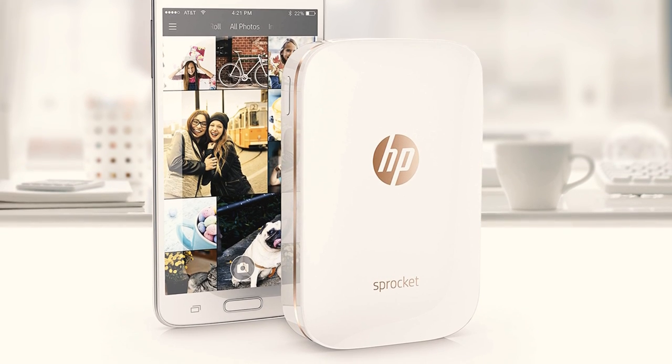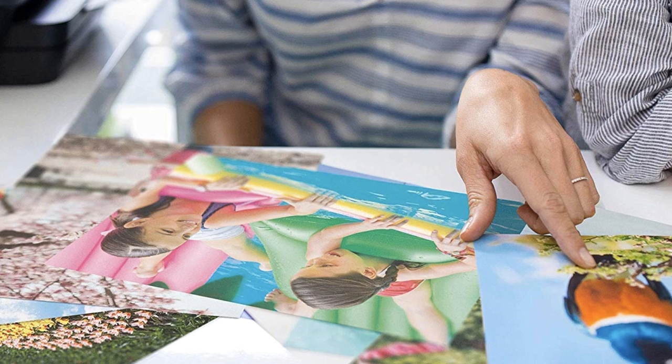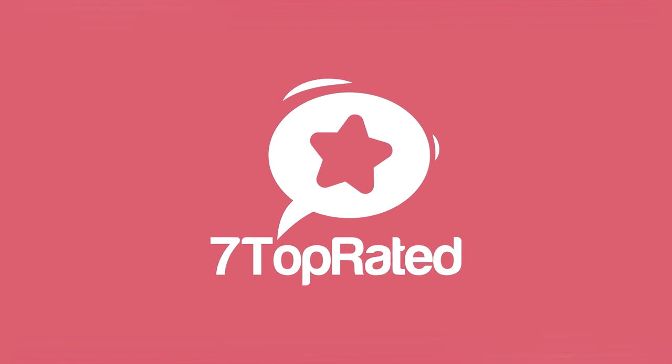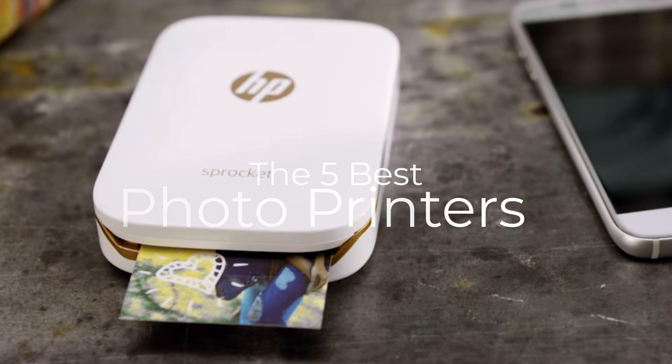Are you wondering what the best photo printers are for this year? If so, stay tuned, because by the end of this short video, you'll know exactly which one to choose. Hey guys, it's 7 Top Rated, and in today's video we're going to check out the 5 best photo printers on the market.